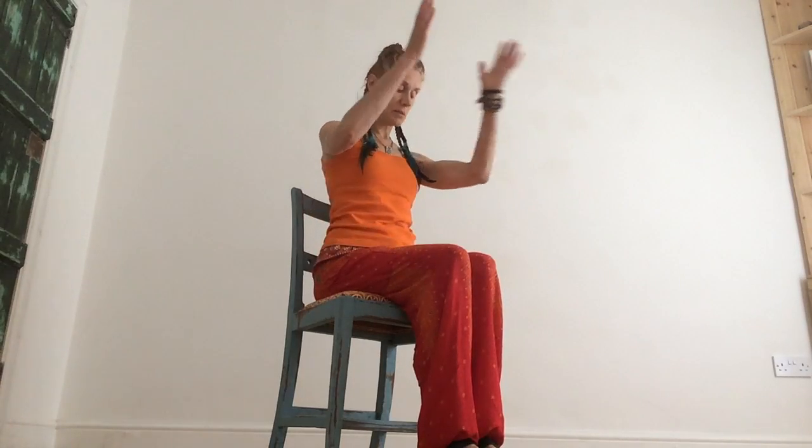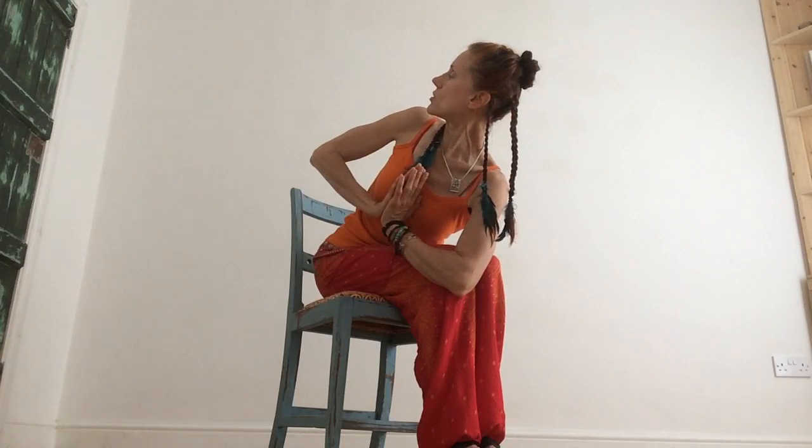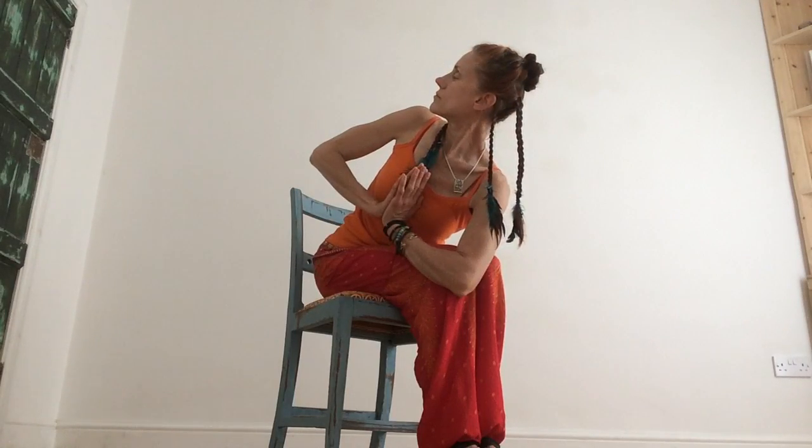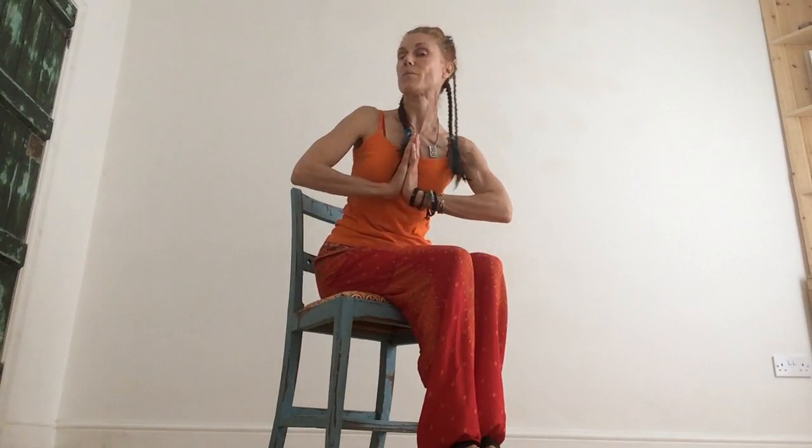The next pose involves bringing your hands together at your heart, elbows wide. Inhale, lengthen again. On the out-breath, turn to look to your right. Keep both feet flat on the floor, knees soft. On the out-breath bring your left elbow towards your right knee, hands pressing together, and look up towards your right shoulder. You can hold this for as long as you like, and when you're ready to come out, with an out-breath, gently come back to centre.